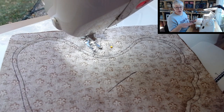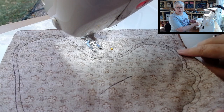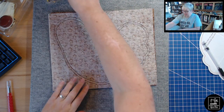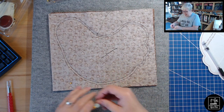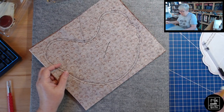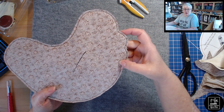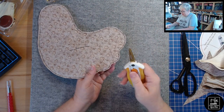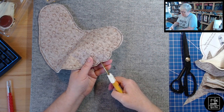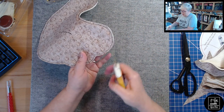Now we've sewn all the way around our shape. We're going back to the cutting mat to trim away all the extra fabric, leaving a really small seam allowance all the way around — even smaller than that drawn line. If you have pinking shears you can use those too. I'm just using scissors. In the curved tail area I like to cut a couple of little slits, being careful not to cut the stitch line — this helps give a cleaner transition in the curved areas.